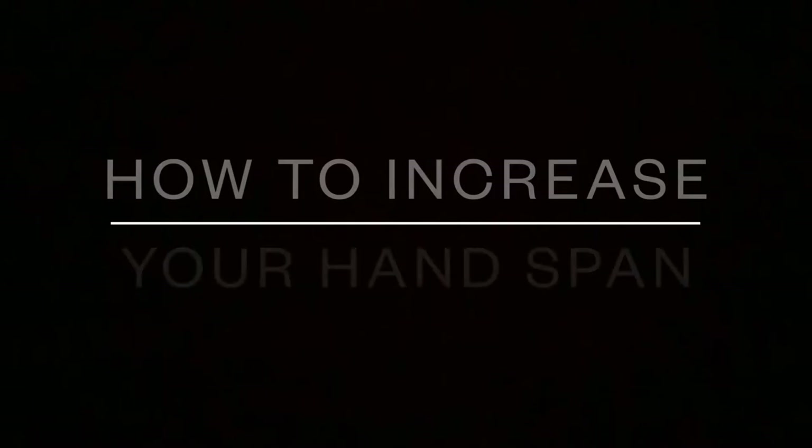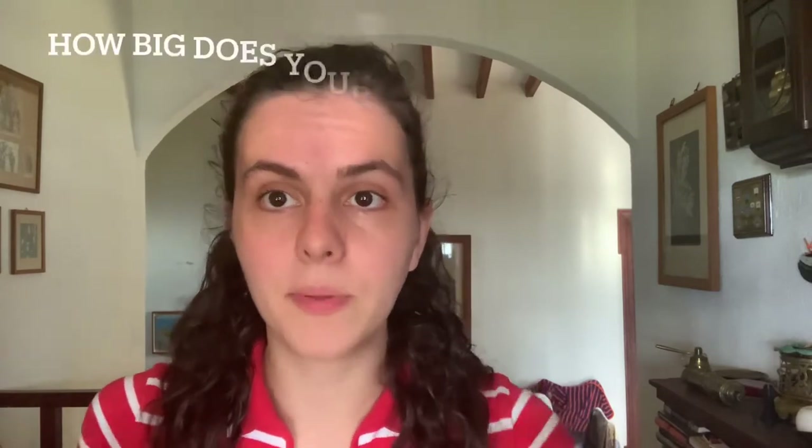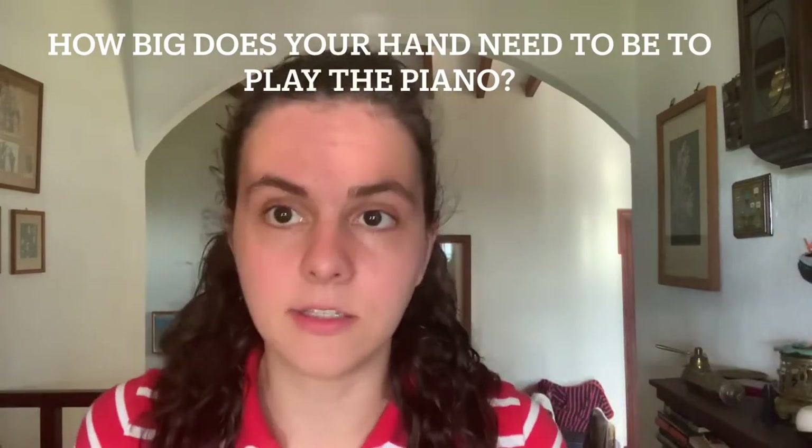Hi everyone, this is Danae and today's video is all about how to improve your hand span in order to play big chords with ease when you're playing the piano. This subject was actually requested by one of you, and before I get into exercises and what I do to stretch my fingers and my hands, I would like to quickly talk about something I get asked quite a lot: how big should a hand be if you want to play any piece you want, basically.